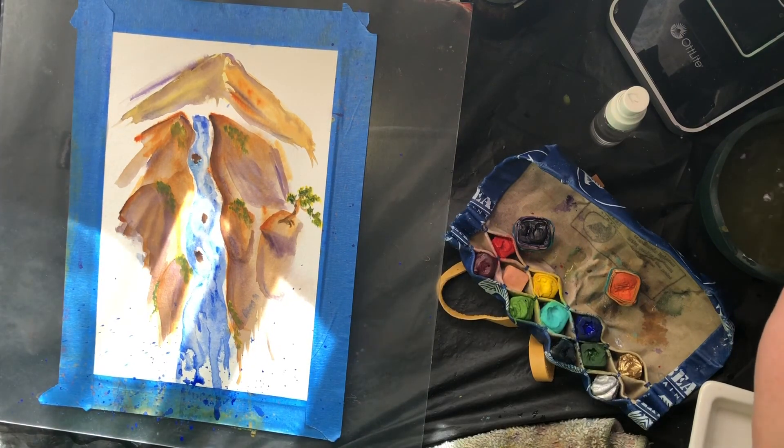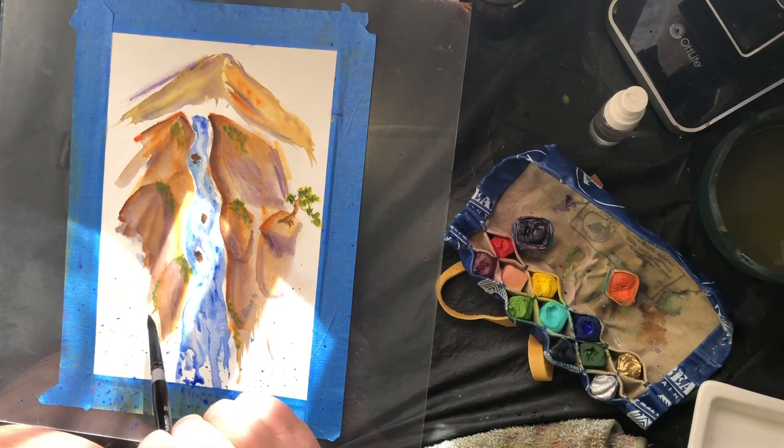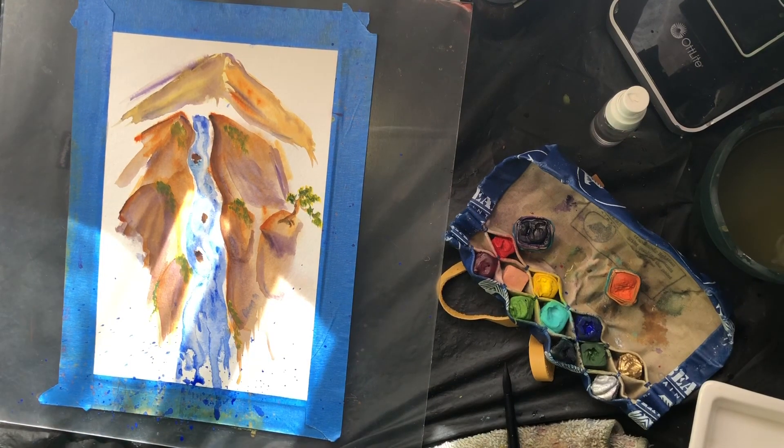Pretty much let it dry at this point. Most of it's dry already. If you want to go back and add any more detail into any of the rocks or things over there, you can. But there you have it. I hope to be able to see some of your creations in a few minutes and see how everybody else's came out as well. Thank you very much.